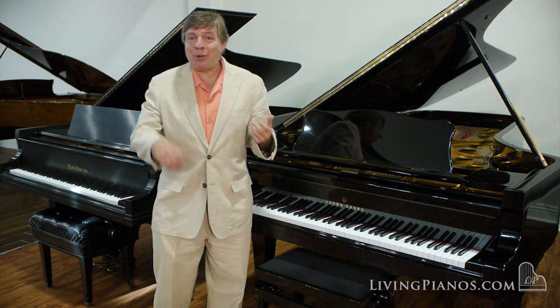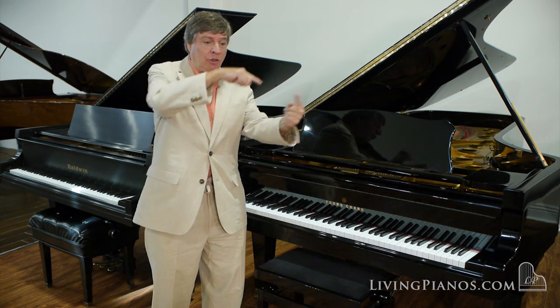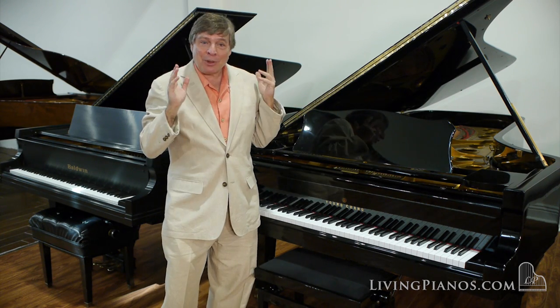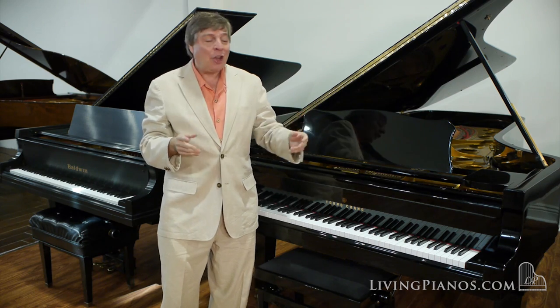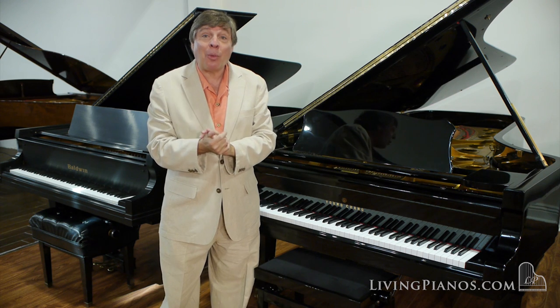But interestingly, if you were to take a music book with the lid down and just tossed it on the piano and it kind of swirled a little bit, it will make lines in it that are all but impossible to eradicate. So each of these finishes is more susceptible to damage in different ways.